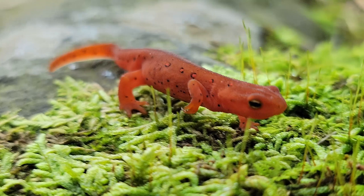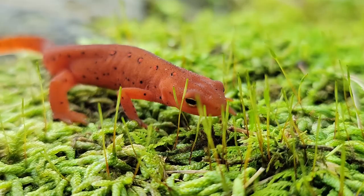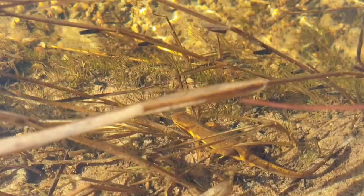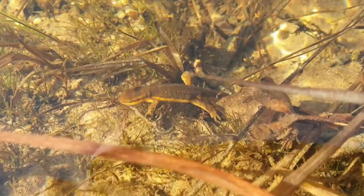At the red eft stage, the animal will take a few years to mature before becoming an adult. Upon transitioning to adulthood, the eastern newt has undergone yet another drastic change — as an adult, the eastern newt is once again aquatic. Newts and salamanders can lead a variety of complex lifestyles depending on species and stage of life, so it is critical to understand where your animal falls when setting up its enclosure.